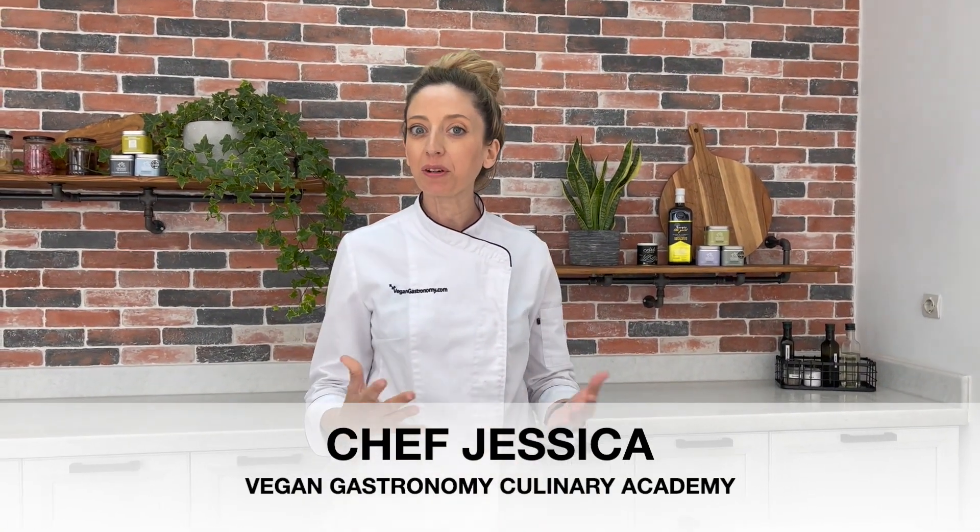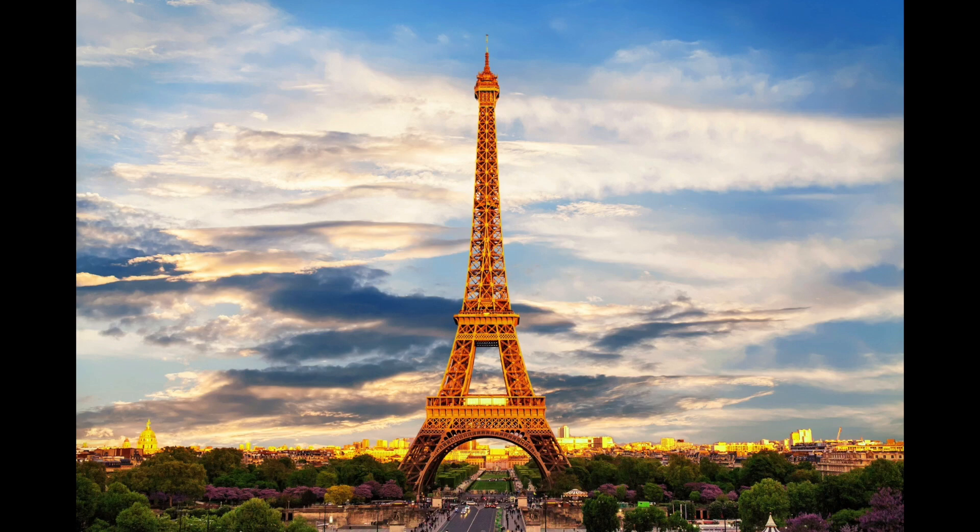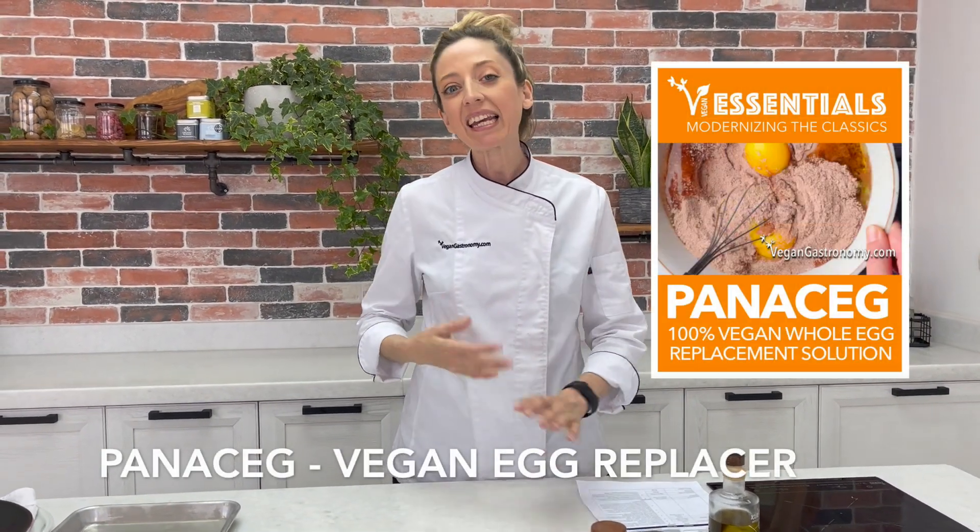Hi there, I'm Chef Jess and we're back here in the Vegan Gastronomy Kitchen making savoury crepes. Because it is spring right now we are doing a spring chicken crepes with some beautiful mushrooms and asparagus with bechamel sauce. What really inspired me to create this dish was exactly this time last year I was in Paris, France — one of my favourite cities in the world — and I really wanted to incorporate something French with this product. We are using some egg replacer called Panaceg in addition to some chicken strips from Nestle to create this very fancy spring dish.